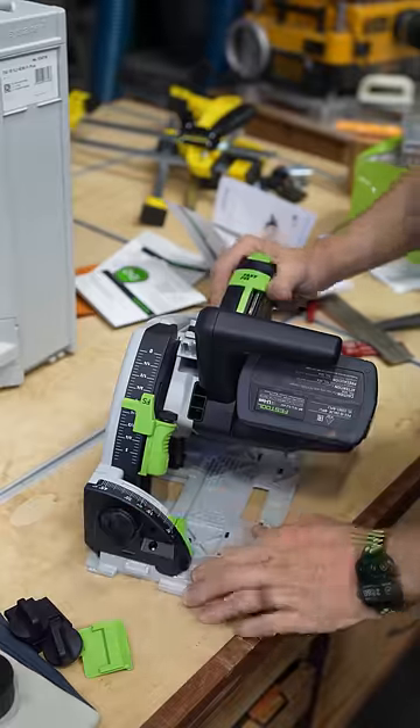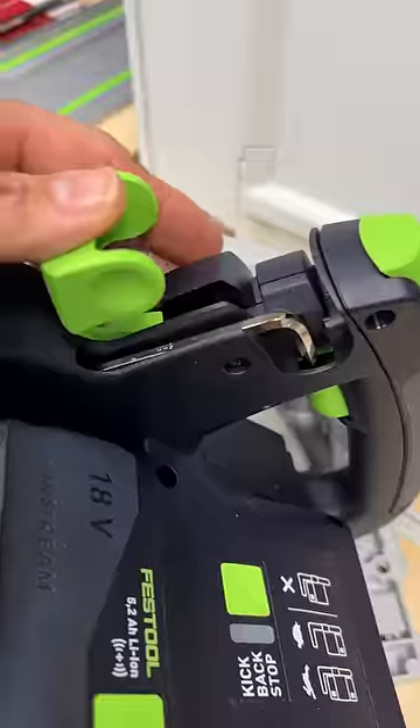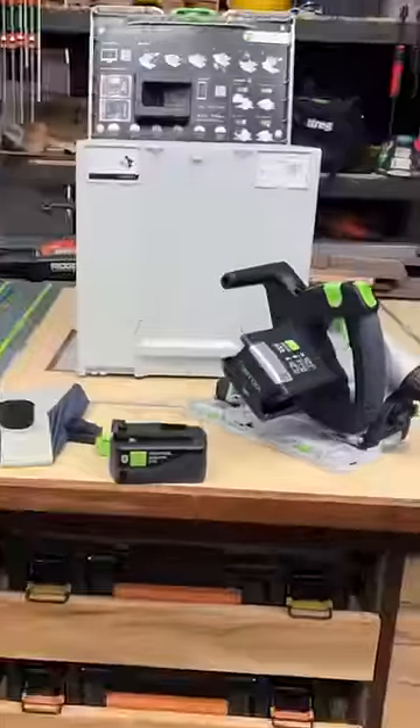It has a pivoting dust port. The bevel adjustment is nice and tight. It's a really nice depth gauge with a positive stop. You have onboard tool storage, anti-kickback — and it's a Festool. What else could you want?